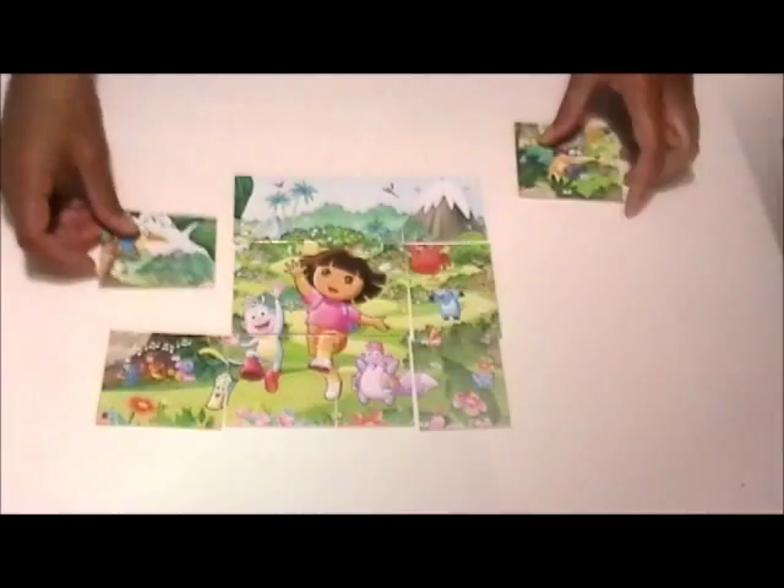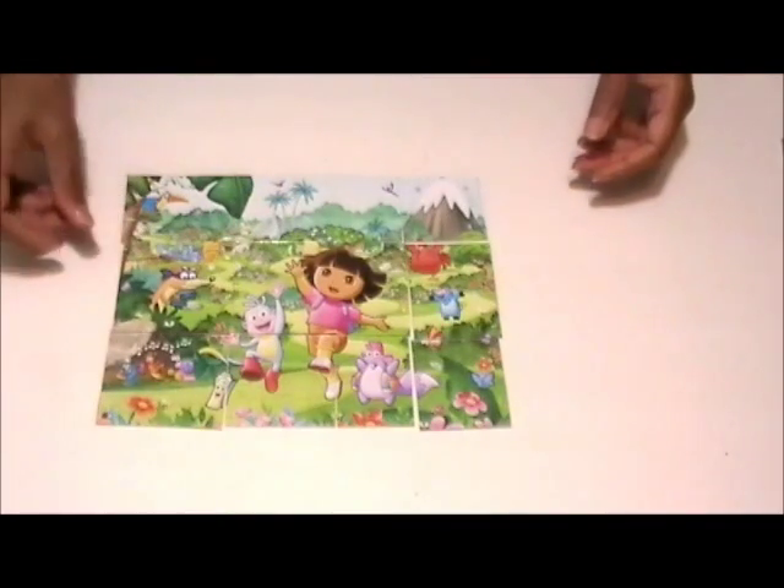Once you have the lines drawn you just want to cut the puzzle pieces. Once you have the pieces all cut, now I'm going to show you how to package the item.